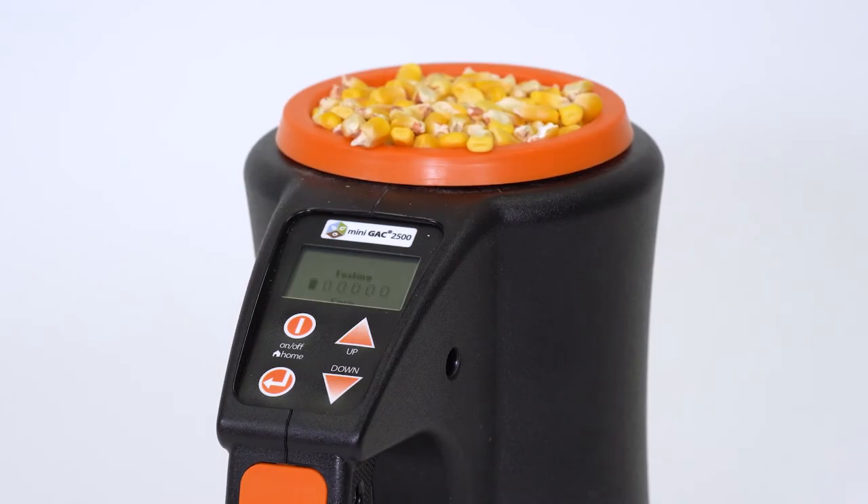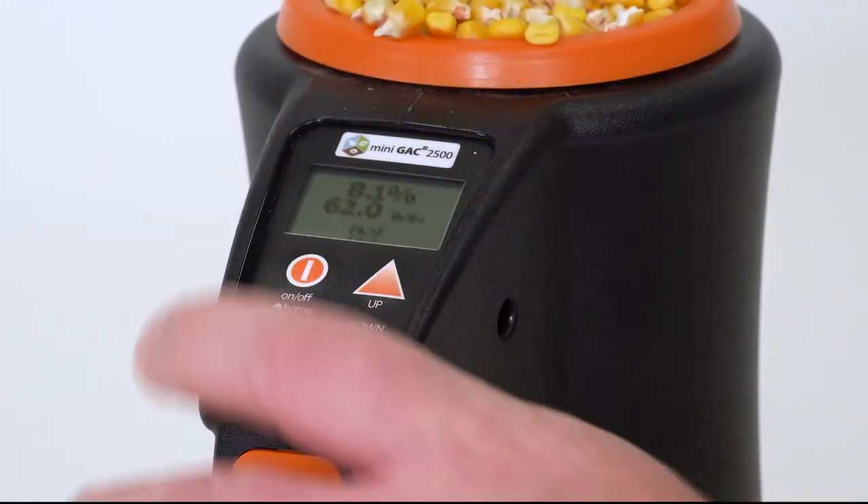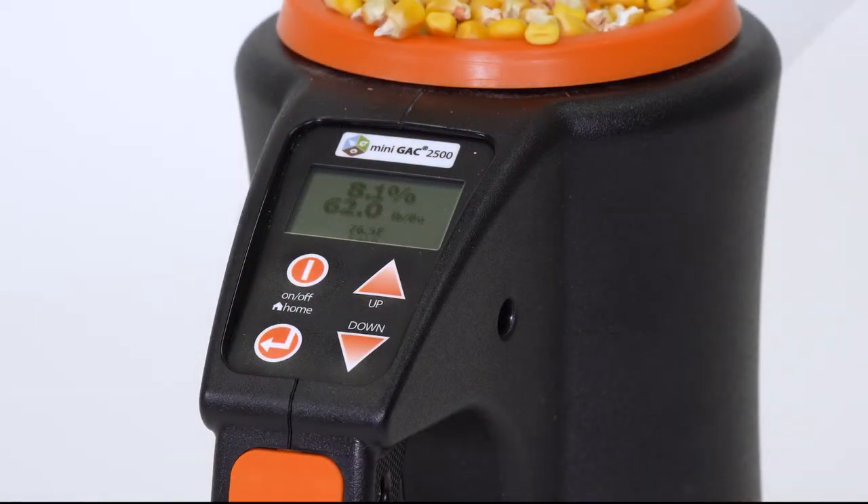The tester will now begin calculating the moisture percentage, test weight, and temperature of your grain sample. Once complete, press the arrow to store the results on the unit.